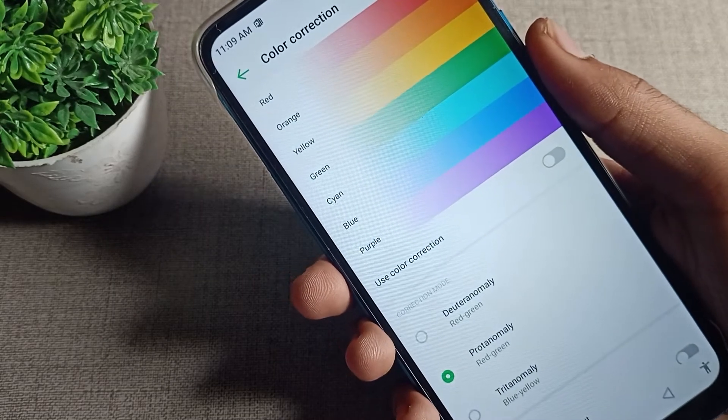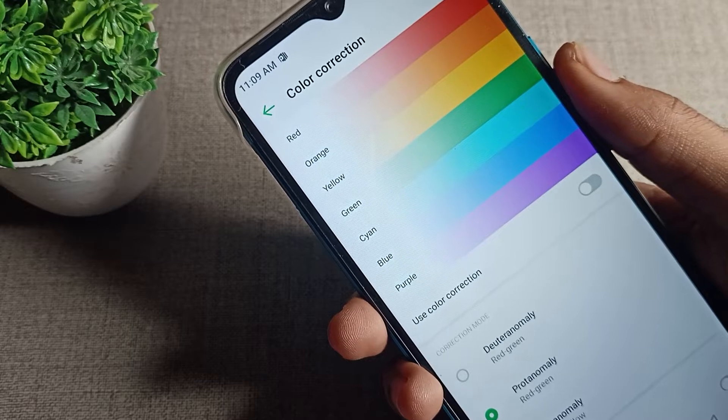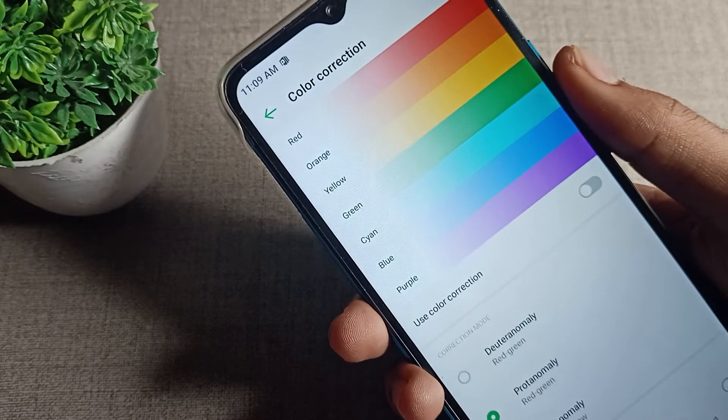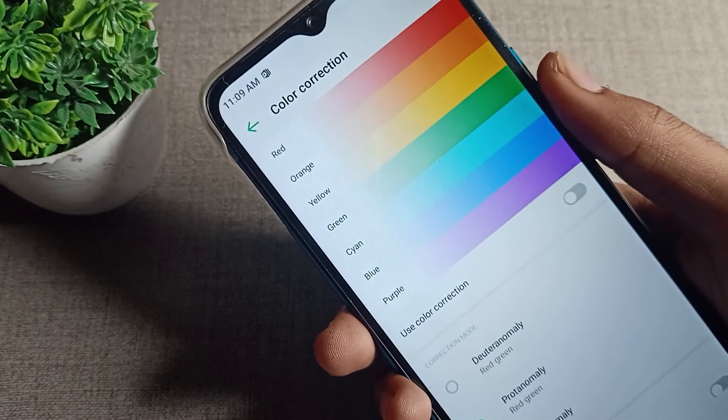Hello friends, welcome back to my YouTube channel. Today we are going to talk about the Infinix phone color correction setting — how you can turn it on and how you can use it.